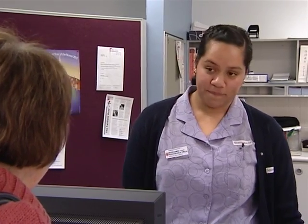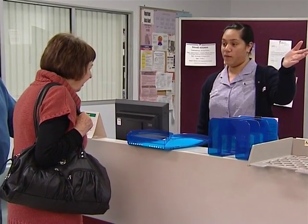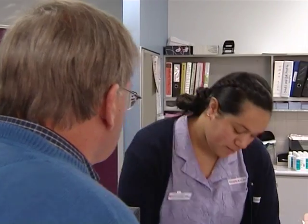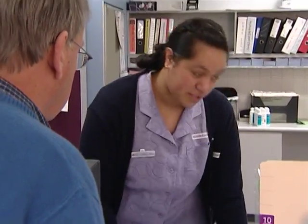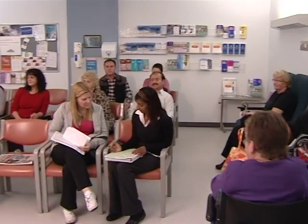Patricia and Bob each check in at the reception desk for the pre-admission clinic. Patricia Williams and Bob Harrison give their names to the clerk and are asked to take a seat in the waiting room until their name is called.